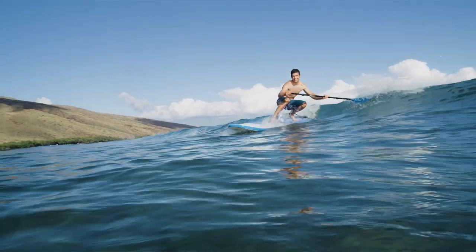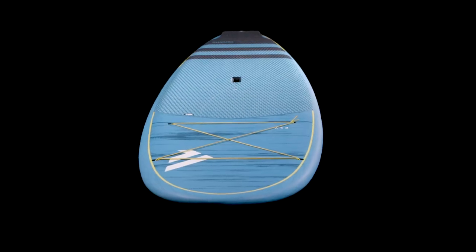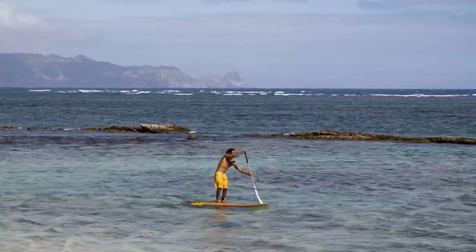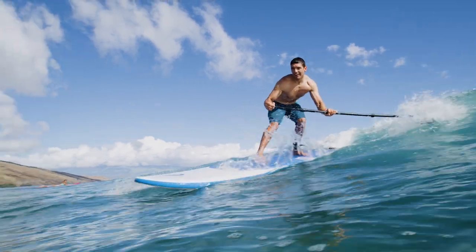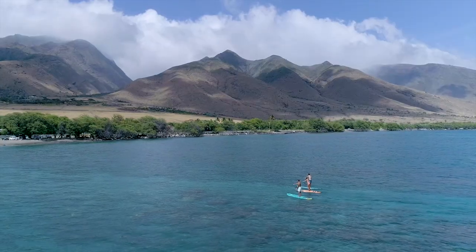The Fly is the quintessential SUP range for everyone, from newbie to the more experienced paddler. The Fly's all-round shape provides an effortless and smooth glide across flat water, as well as small to mid-sized waves, from those first steps onto a stand-up board all the way through to those with decades of experience. The Fly comes in a broad range of sizes and constructions to accommodate every rider's needs.